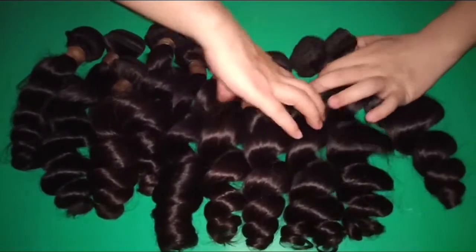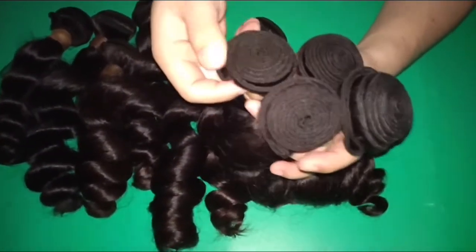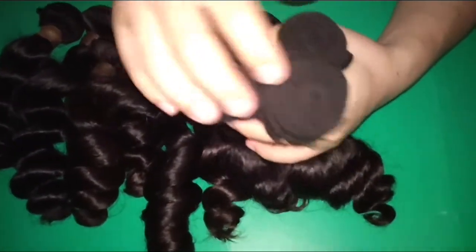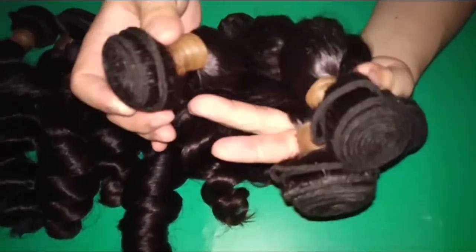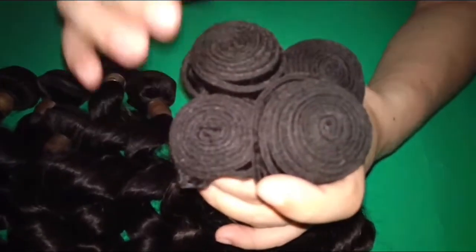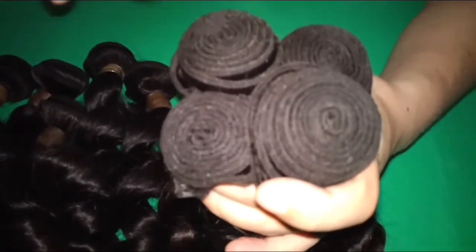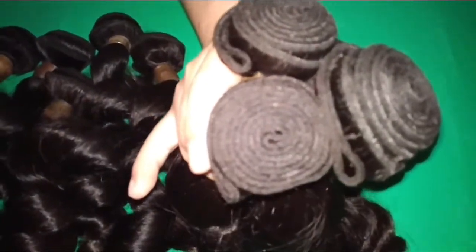First of all, let me show you the weights. You see, the weights are really tight and have hardly any breakage or damage. It was sealed by the machine factory and they double the weights two more times. So in this way, it can prevent any possible shedding and tangle issues.